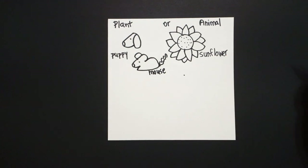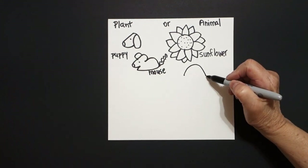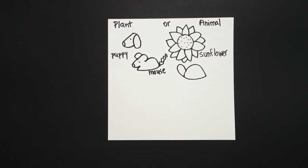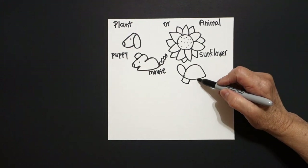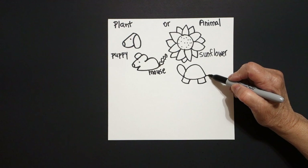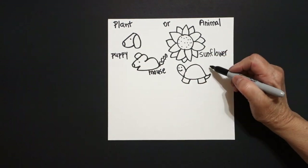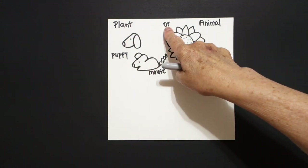Come over here, put a dot. We're going to draw a big curve line up and over, curve line over, up, connect. Come on the left side, draw a curve line up, down, connect. Come down below: one, two, three straight lines, connect. One, two, three straight lines, connect. Right here at the bottom, little curve line up, little curve line back, connect. One dot, two dots, curve line. This is a turtle. Is a turtle a plant or an animal?